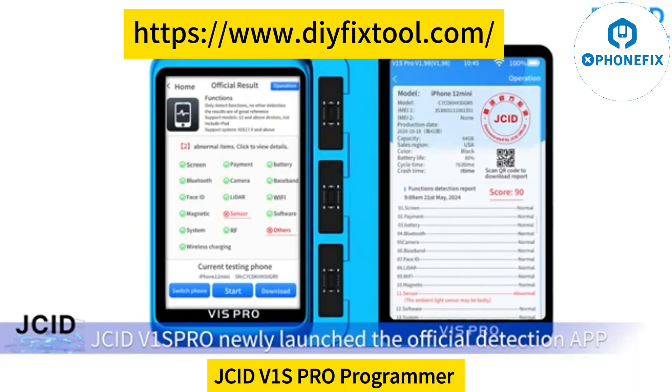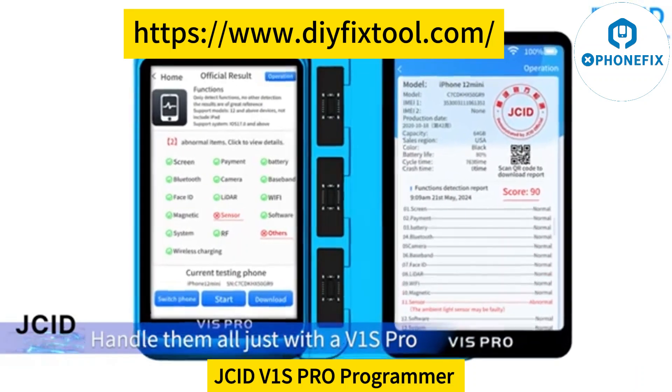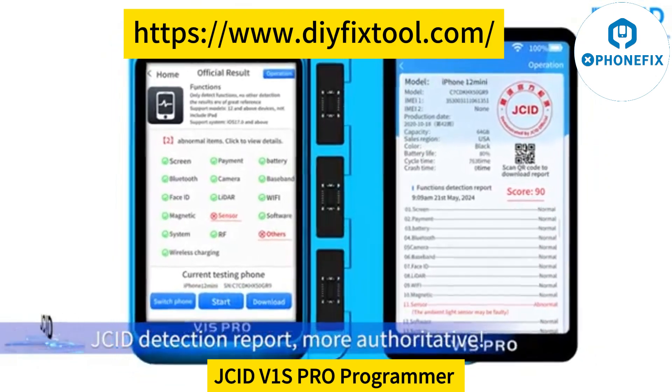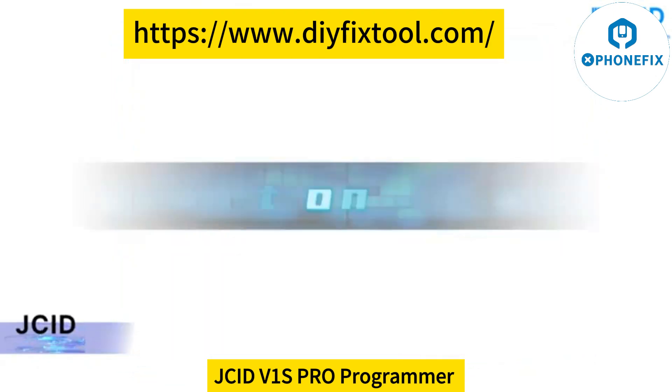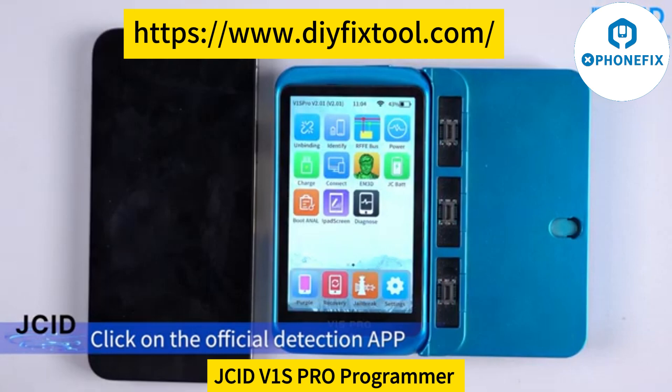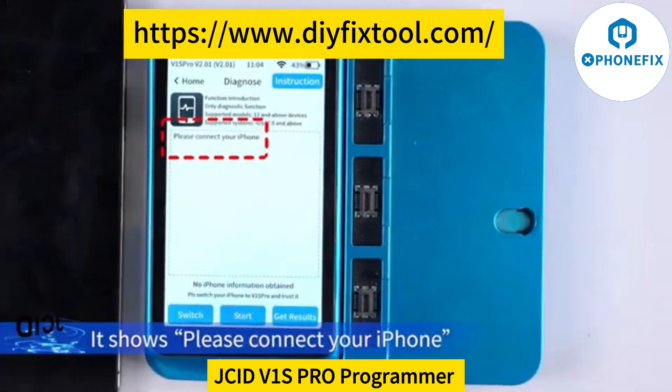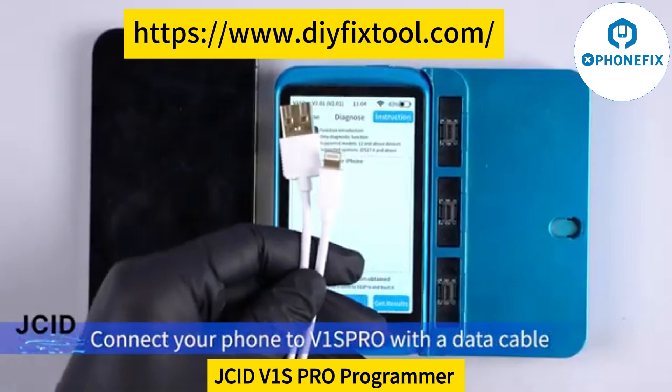V1SPro has newly launched the official detection app. Handle the motors with V1SPro — no need to connect to a computer. For the ID detection report, click on the official detection app. It shows: please connect your iPhone. Connect your phone to V1SPro with the data cable.